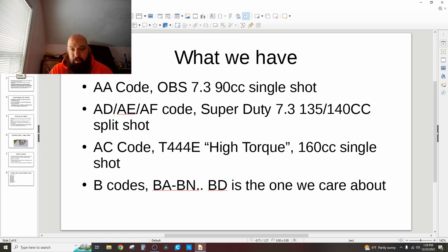If you have a Super Duty, you have AD, and then often on cylinder 8 they put AE or AF codes. Those are 135 to 140cc depending on the source — split shot injectors, which means they shoot a little tiny lead-in shot and then shoot their main shot.